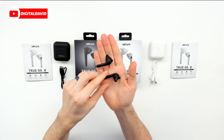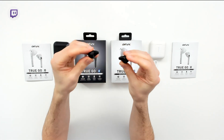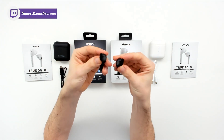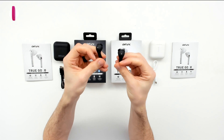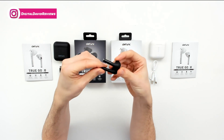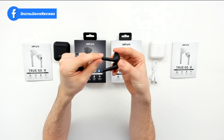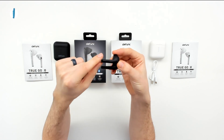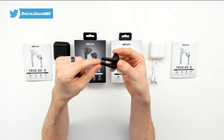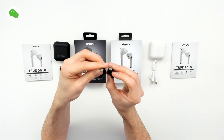They're identical to each other, clearly marked right and left for you. They're going to fit right into your ears. We can look at them from all the different sides. We can see that they have a nice indicator light built right into the earbuds, and it says Defunc on it as well. You can see that along the bottom side right there. We can also look at the bottom to see the charging contacts.